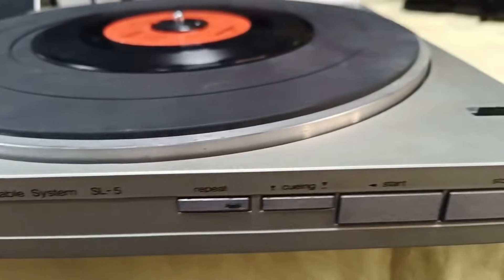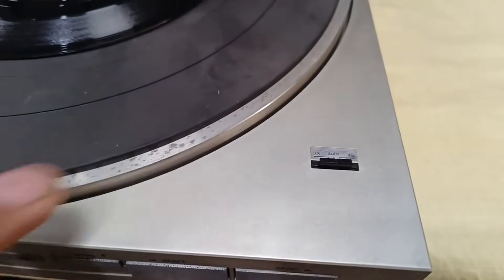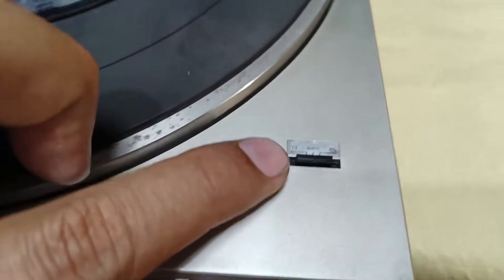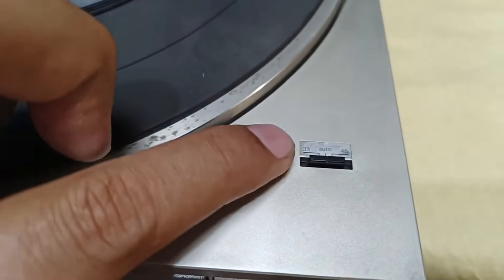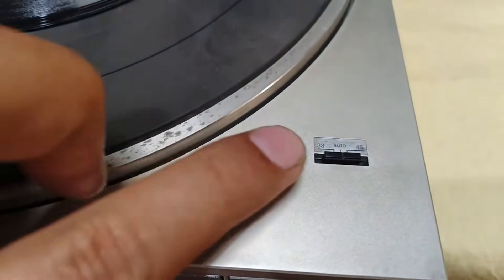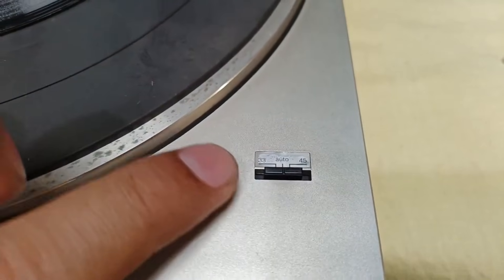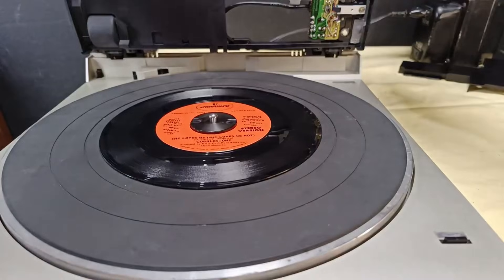Before the actual test of this unit, it has no buttons here for the size. This part here is for the speed. I will set this one to auto, but this is only for the speed. You can select 33 and 45, but it doesn't mean if you set it to 33, it is 12-inch — it's not. This is only for the speed. This is the 7-inch.